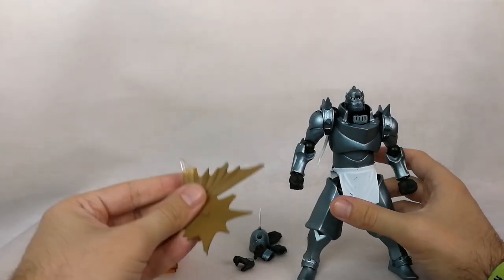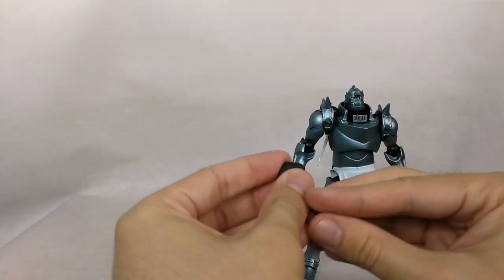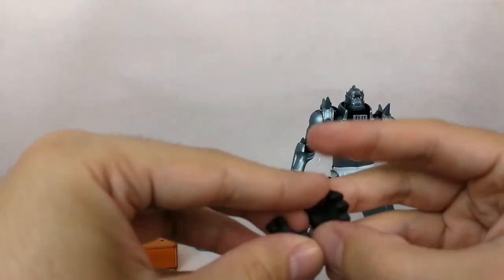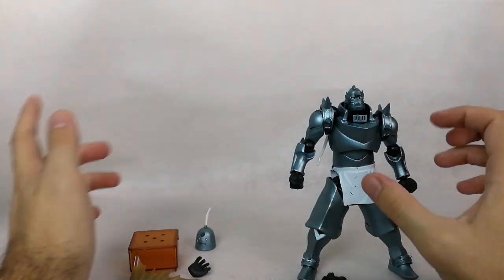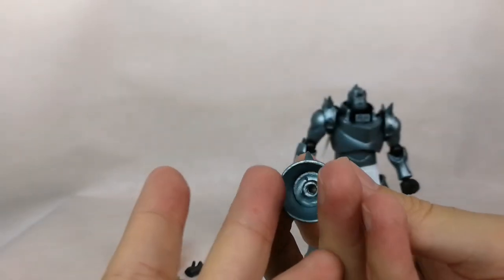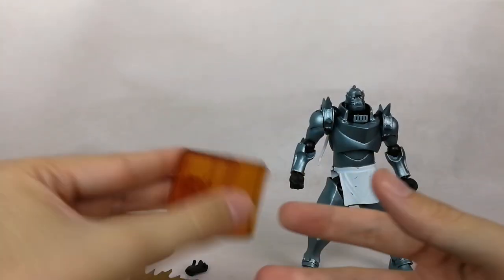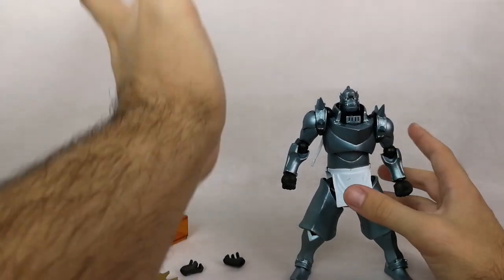The figure doesn't bring a lot of accessories: there's an effect part for the feet, some hands for making a transmutation circle, two posed hands, the face hands already on him, one additional hand, the surprise face head, and a cube to keep the accessories — though most of them don't actually fit inside it. That's how simplistic this figure is.